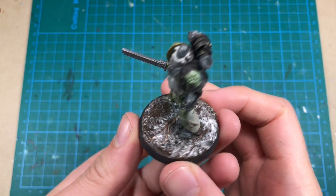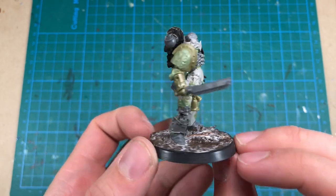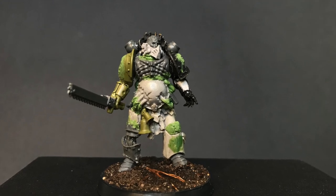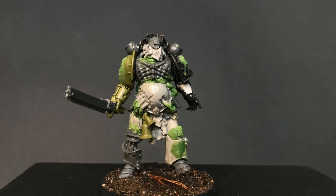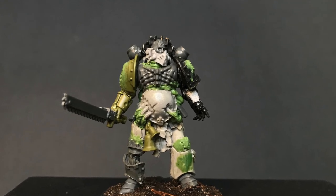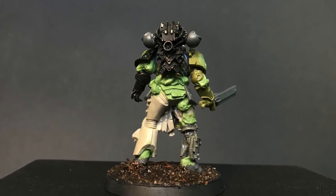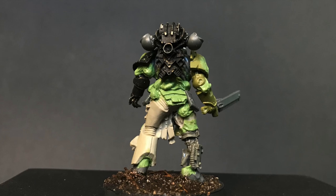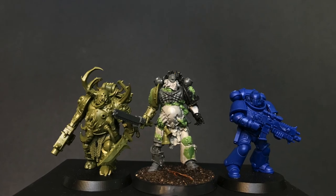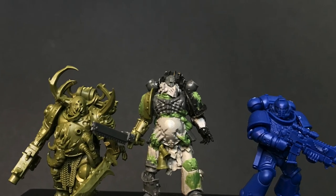With a nice muddy base, my first female plague marine is complete. I hope you enjoyed this video. If you did, please like and subscribe to my channel. I would also recommend checking out the Female Space Marine Project, a painting competition hosted by me and 28 Magazine. I'll leave a link to the competition with all the info you need below. That's it for this episode — I hope you have a nice week, and I will see you in the next one.